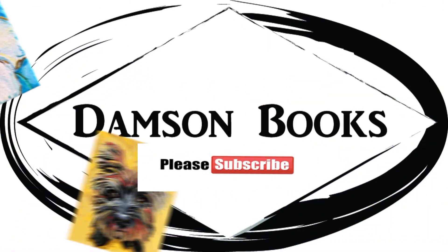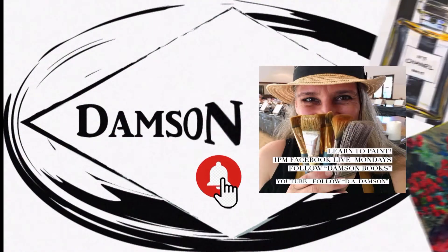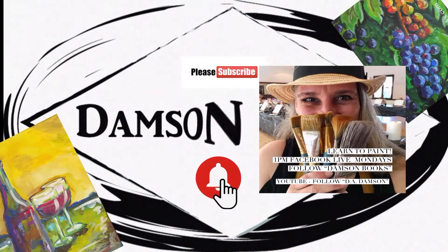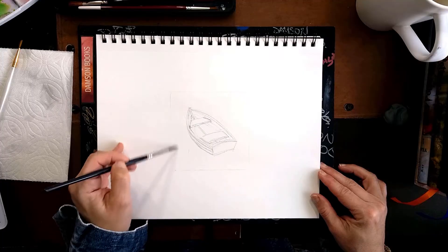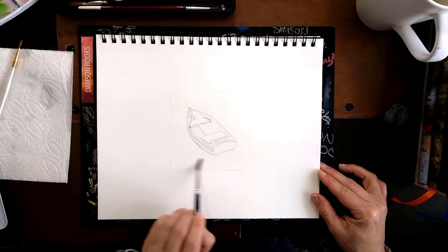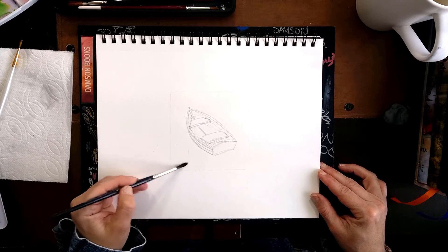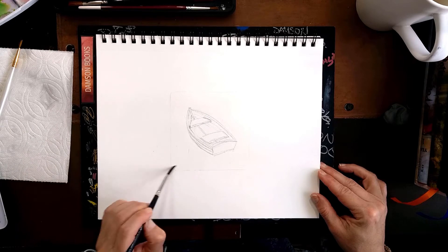Hello, this is Dear Dameson and today I am going to do a small watercolor painting of a boat. Before we begin, please don't forget to subscribe to my channel and click that notification bell so you get notifications for future videos. And if you like this one, don't forget to give us a thumbs up — thanks.